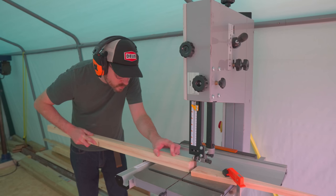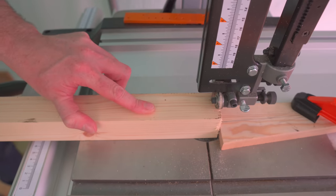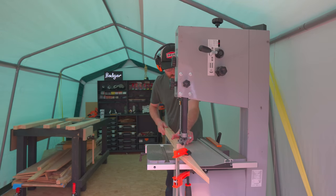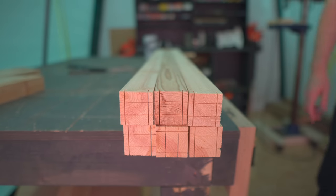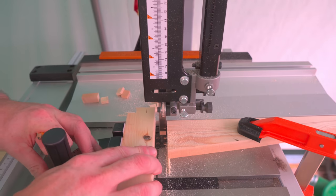With all that set up, this should be idiot proof. I push it in until I hit the stop, turn it around, push it in again, and then I can flip the whole workpiece over and repeat. Now to remove the waste pieces, I can use a mitre gauge and set up a stop, but actually I don't think that was needed — I can just see when I hit the line.